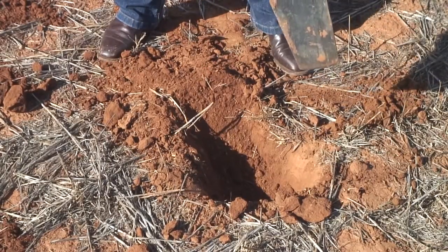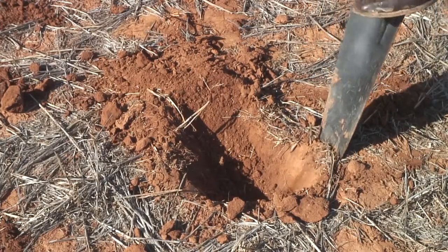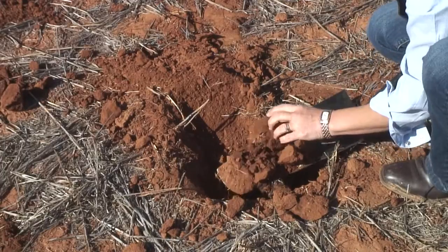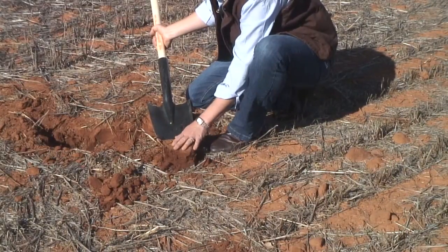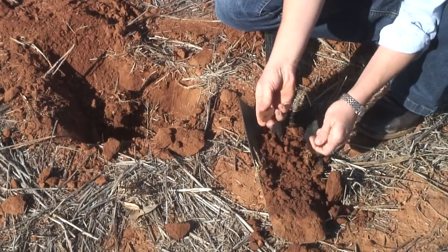A simple spade test is done by making a hole like this, which allows you to pull up a section of the soil profile — the surface soil down into the subsurface — making it easy to test for soil pH, soil sodicity, and texture through simple in-field soil testing.